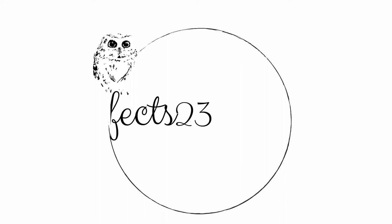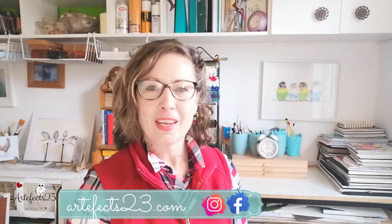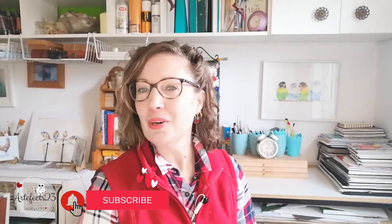Today we are brushing up on brushstrokes. Hi, my name is Pietru. Welcome to another art video here in the Artifacts 23 studio. This channel is all about bringing you a variety of art related content and to encourage you to follow your art. So click subscribe and ring the bell to be notified of new art content coming your way.